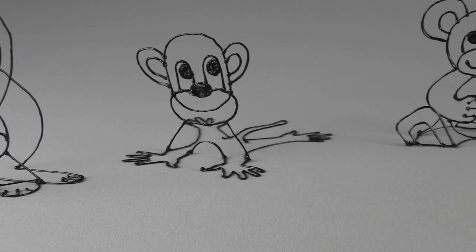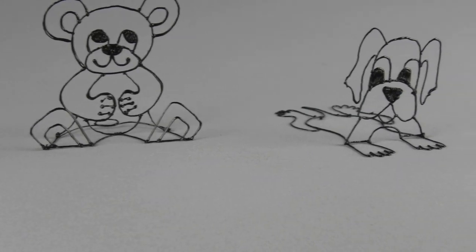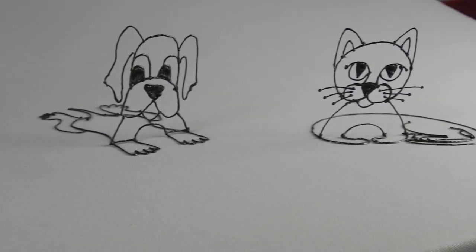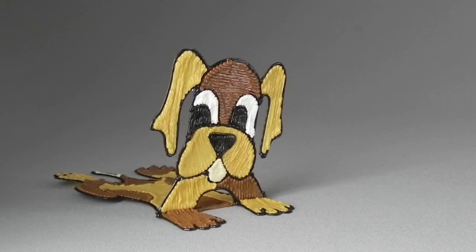I like them looking like little wire sculptures, but if you want to practice changing colors, you can also color them in. So good luck with your first projects and stay tuned for more.